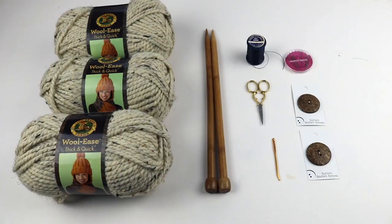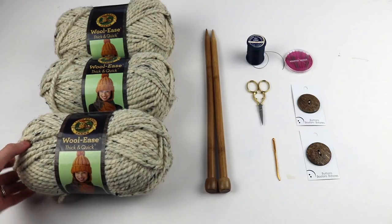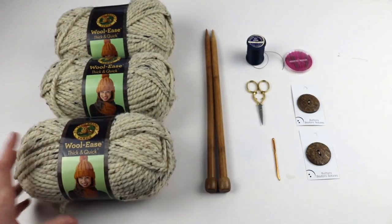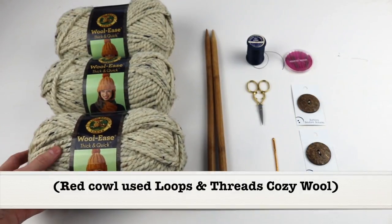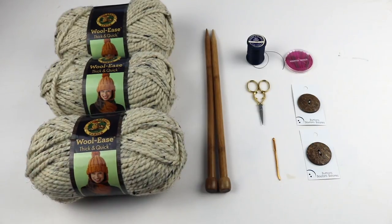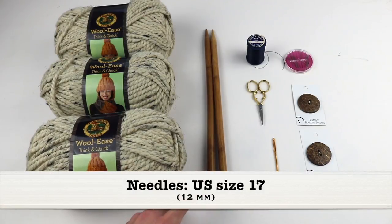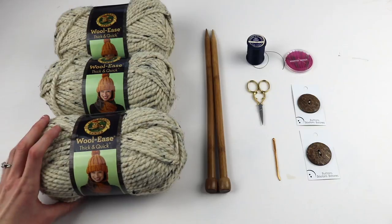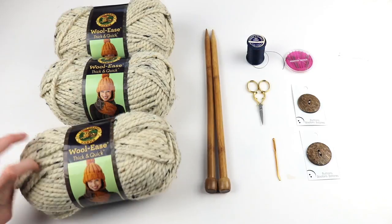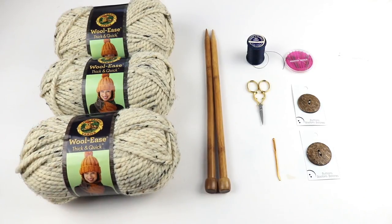For this project, you are going to need three skeins of a size 6 super bulky yarn. I love Lion Brand Woolies Thick and Quick, and that is what I decided to use. For the red one, I used Loops and Threads Cozy Wool. You need one pair of US size 17 knitting needles — yes, that is larger than what's technically called for on a size 6 bulky. I just wanted it to be just a little extra, extra large, so I'm going with the size 17 needles.